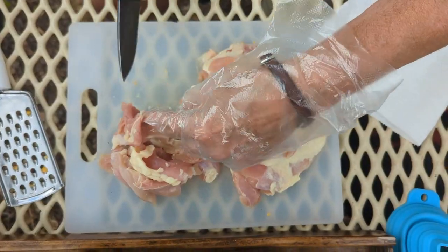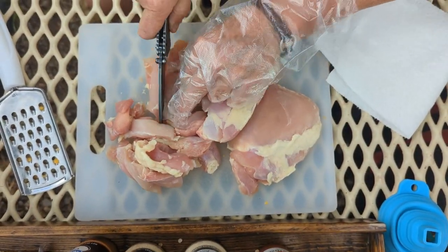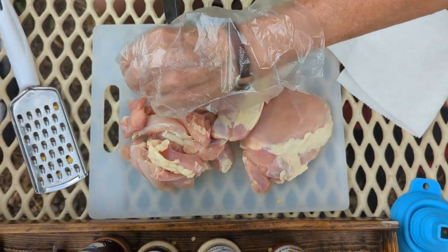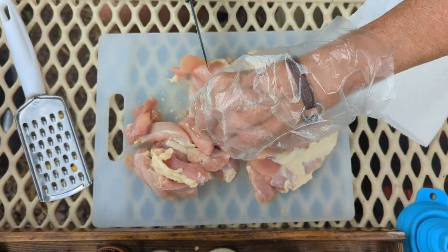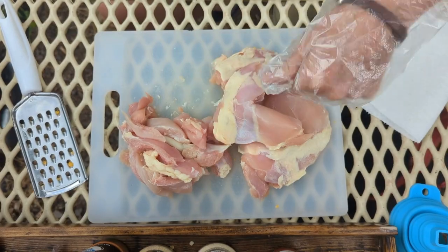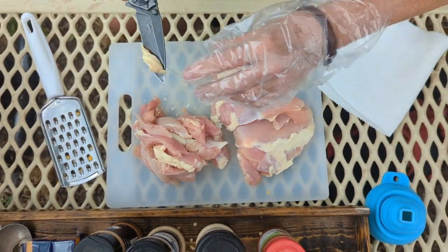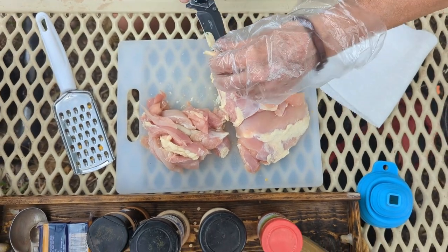I bought thigh meat. I've used thigh meat and breast, so whichever is your favorite. I'll cut some of that fat off — that's a good part, isn't it.